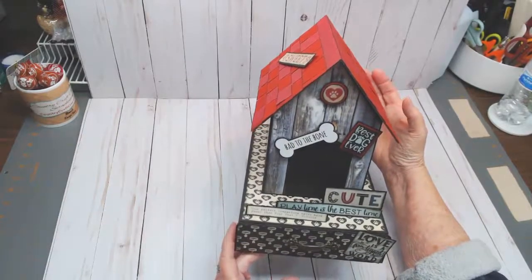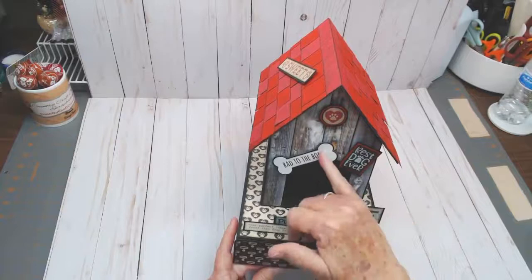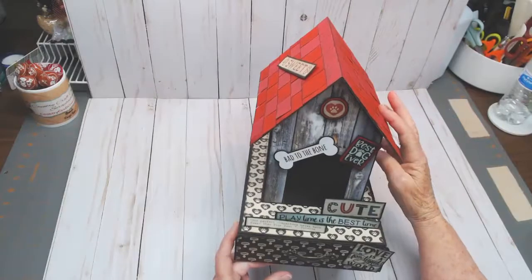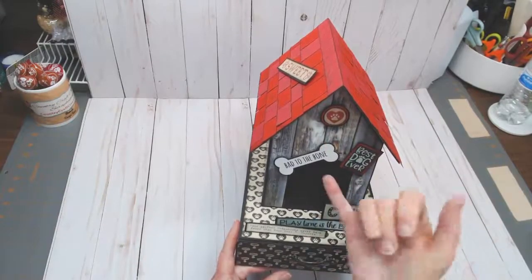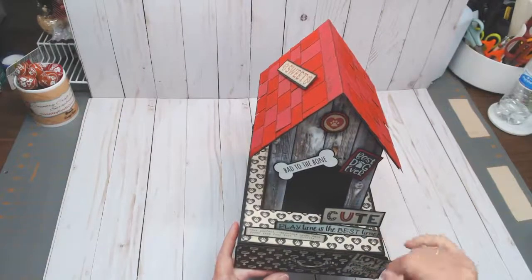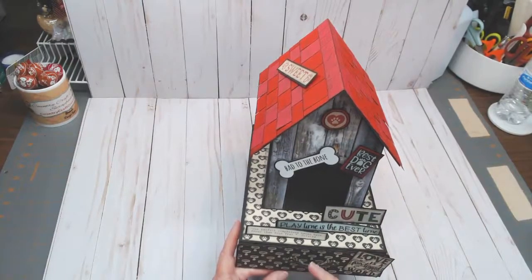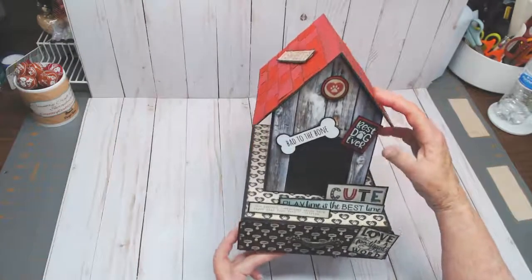On the front you can see this is a dog house. I had an embellishment on my stash from the packaging — I liked it, so I cut it out, matted it on black cardstock, and popped it up on the front for dimension. The heart on top of the dog house and 'Playtime is the best time' are all from the collection. These are all standing up outside. I embellished the drawer in the base with a handle, and matted 'Love is a four-legged world' on the front of the drawer.